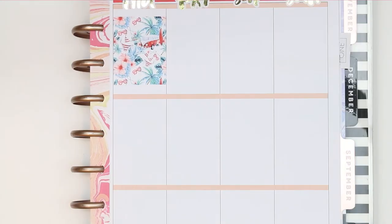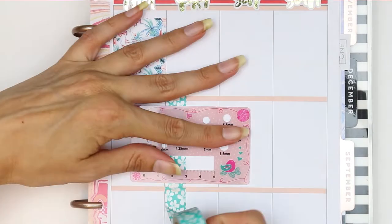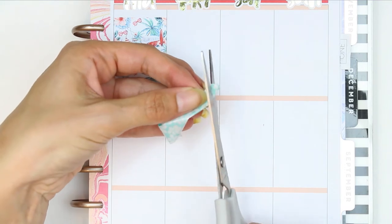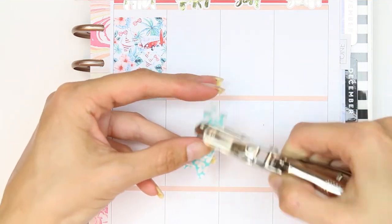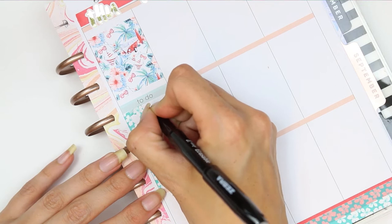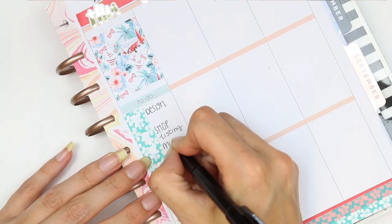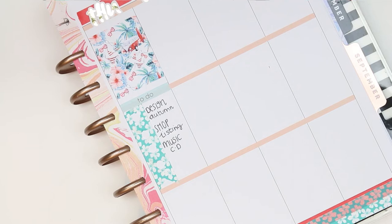For Thursday I put a foil box at the top and then created my to-do section by making my own washi checklist — you measure the washi to the length you want, trim the bottom to give a page flag shape, then use a single hole punch to punch out the holes. I'm writing down everything I want to do, including designing all week — so leave your suggestions! I also need to make a music CD for the car because we've been listening to the same ones over and over for about two months now.